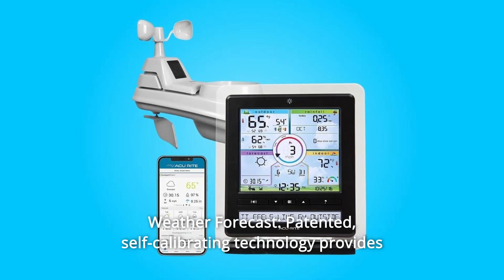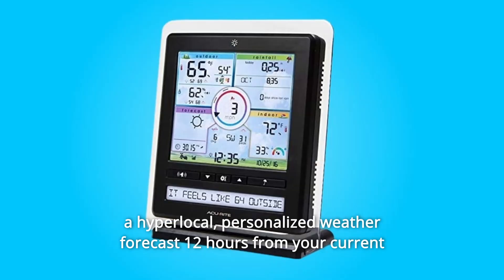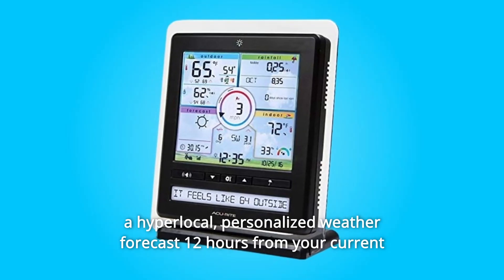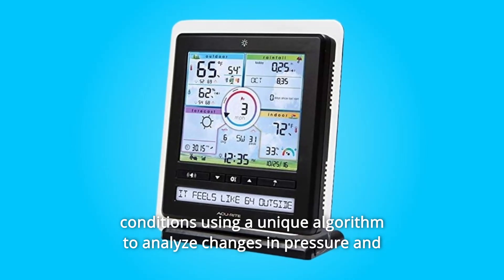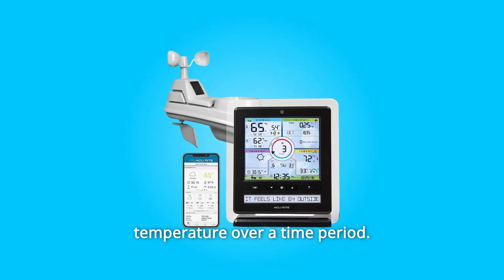Number 9. Weather Forecast. Patented self-calibrating technology provides a hyper-local, personalized weather forecast 12 hours from your current conditions, using a unique algorithm to analyze changes in pressure and temperature over a time period.